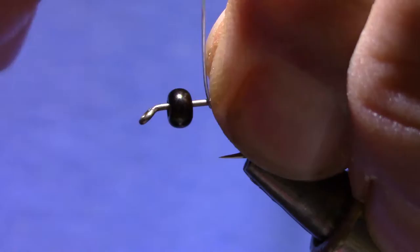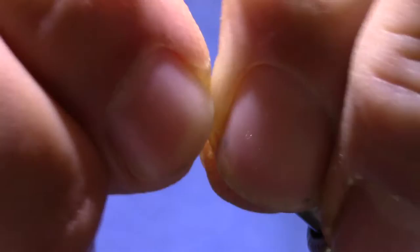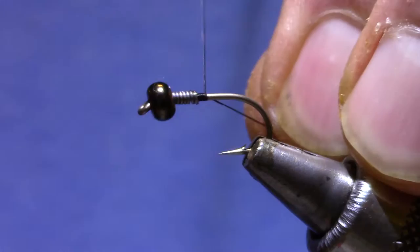The bead is a craft store bead. Gun metal is a good color. Root beer is a good color. Now I'm going to put five or six turns of 0.10 wire behind it just to kind of hold that bead in place, and then start off by building the thread down behind it.